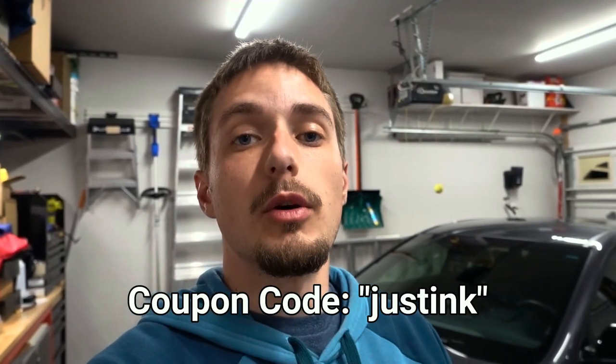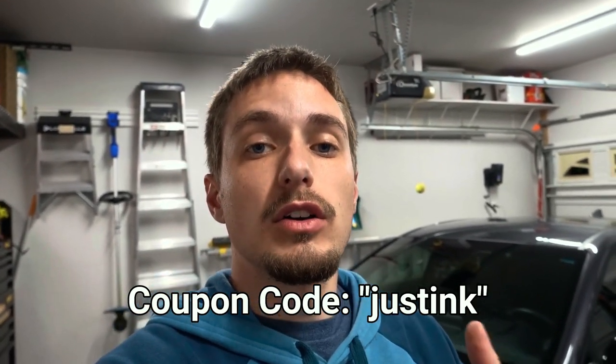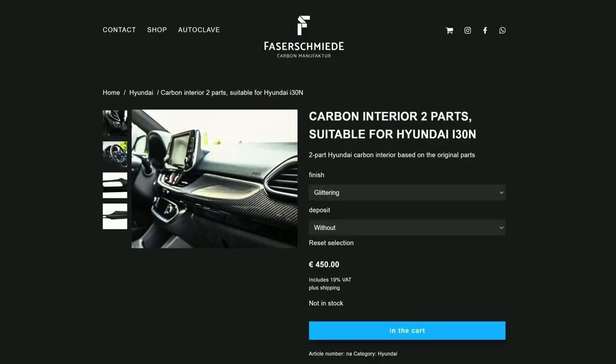By clicking that link, you guys should receive a small discount on the website. If not, use 'Justin K' in the coupon code box at checkout. I also receive a small commission in exchange for you using that affiliate link. I was told by the owner of the website that they will be carrying the Fazer Schmiede dash trim as well in carbon fiber in the future, and I'm hoping by using that affiliate link I can earn some credit towards that dash trim to show you guys how to install it here on the Elantra GT.